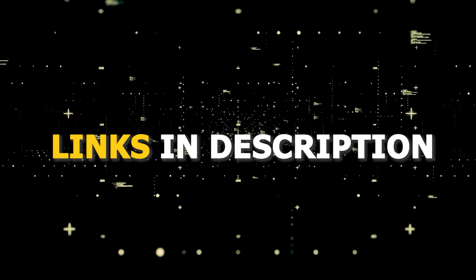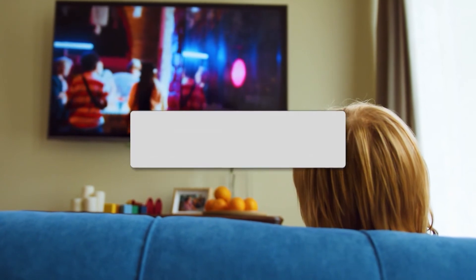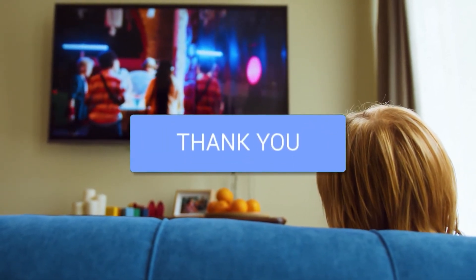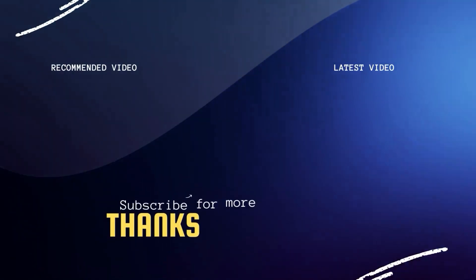I'll put links in the description down below of where you can get one of them. Hopefully this video was helpful for you. If it was, go ahead and click a thumbs up on it, and go ahead and subscribe to my channel. I make tech videos all the time, and I would love to have you back in the next one. Take care.